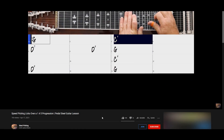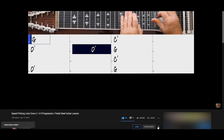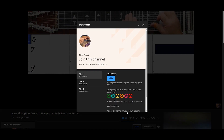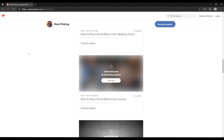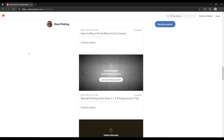Also, if you enjoy this video then make sure to go ahead and press the like and subscribe buttons. You can also join the channel and receive early access to our videos by pressing the join button below. There's a tab and backing track available for this lesson — you can get those as well as over 100 others and other benefits by clicking the card or the link in the description for our Patreon site.